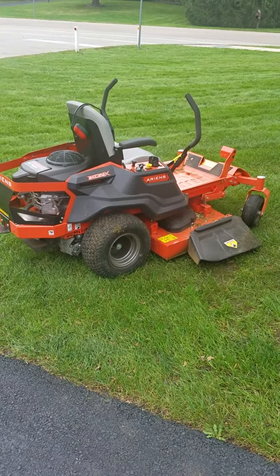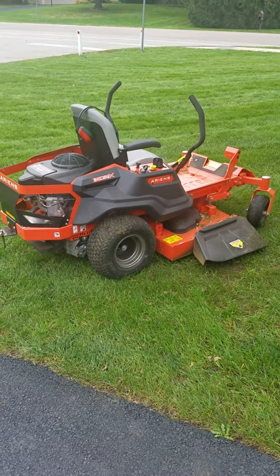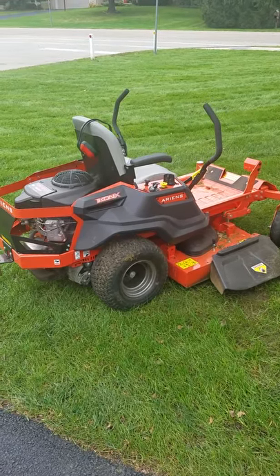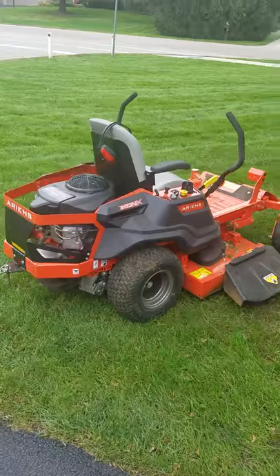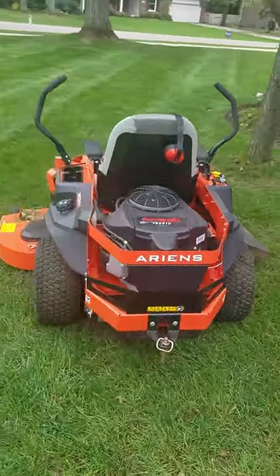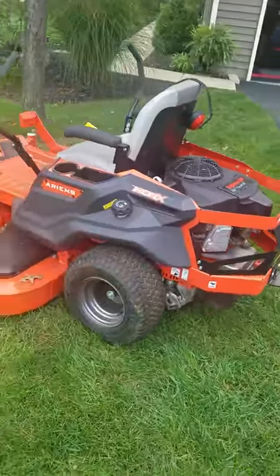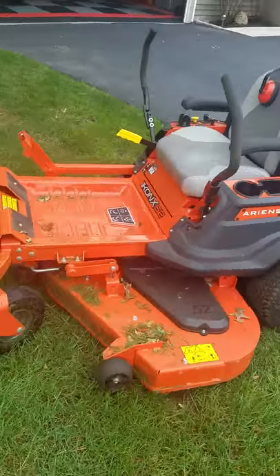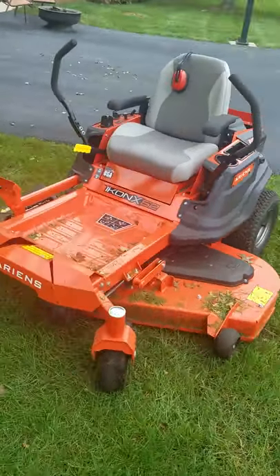Hey everybody, thought I'd do a quick review on an Ariens Icon X52 zero-turn mower. It has 30 hours on it now, and I could not be happier with this thing.